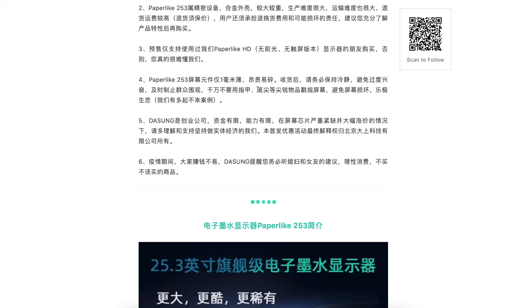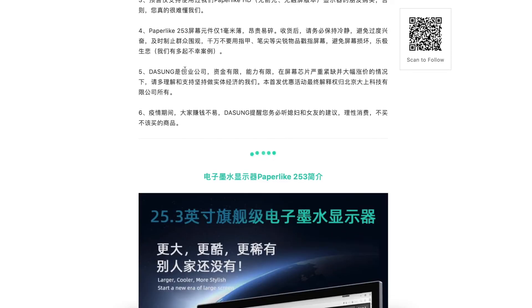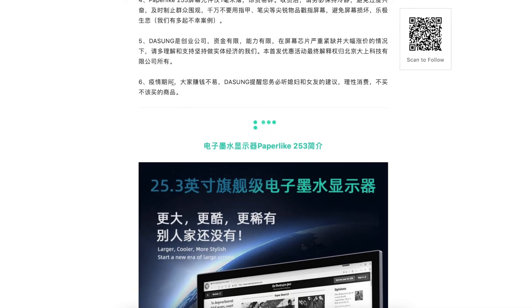Don't use your fingernails or pointy objects to poke the screen and cause damage. The Chinese phrase 乐极生悲 means 'too much happiness leads to sadness.' Datsang is a startup with limited funding and limited production capacity, and the screens and chips are in huge demand with large price increases. Please understand their situation — and during the pandemic, it's difficult. They humorously remind you to follow your wife or girlfriend's advice and make rational purchase decisions.